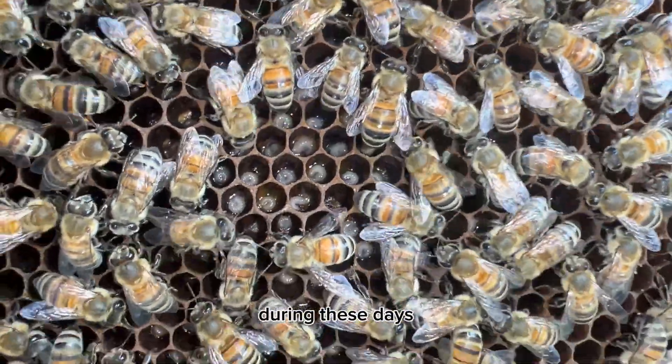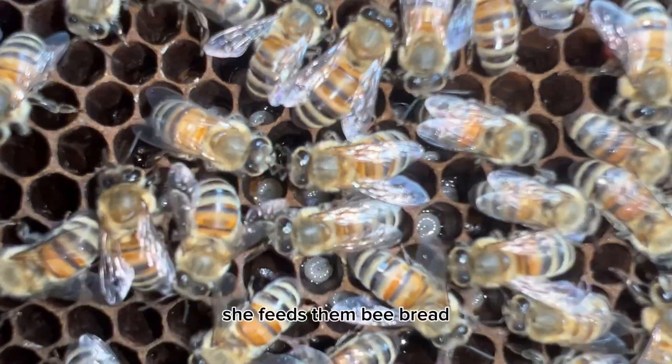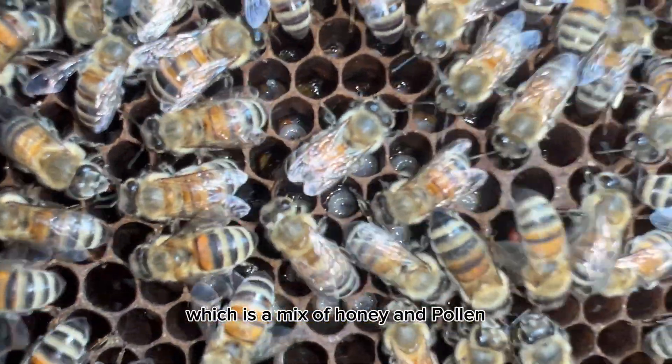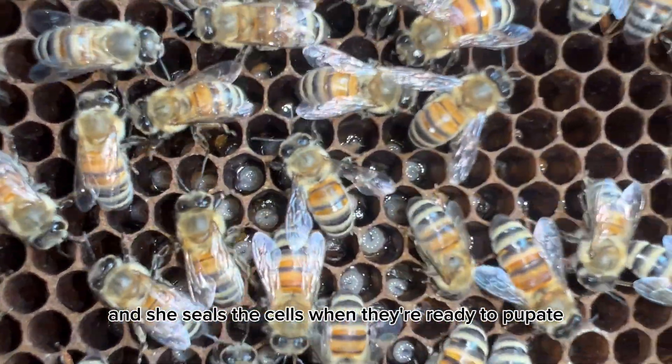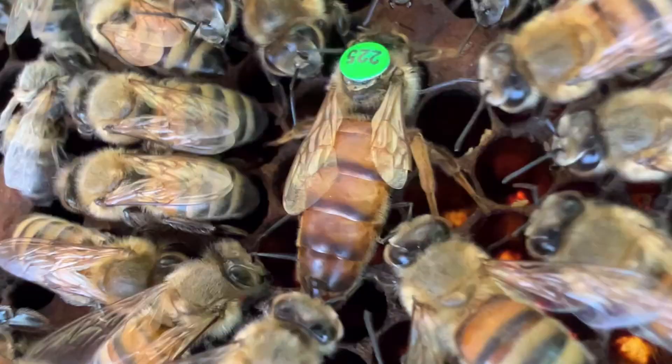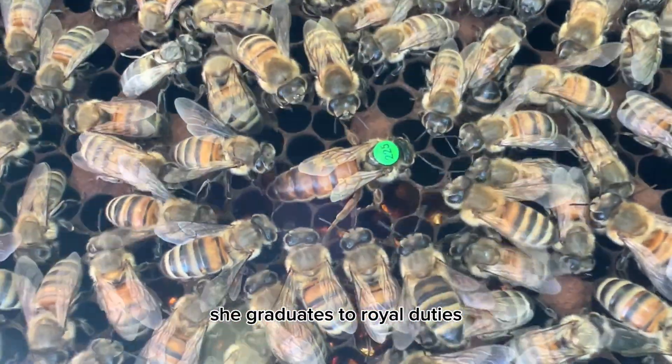Days three to five: she starts taking care of the larvae. She feeds them bee bread, which is a mix of honey and pollen, and she seals the cells when they're ready to pupate.